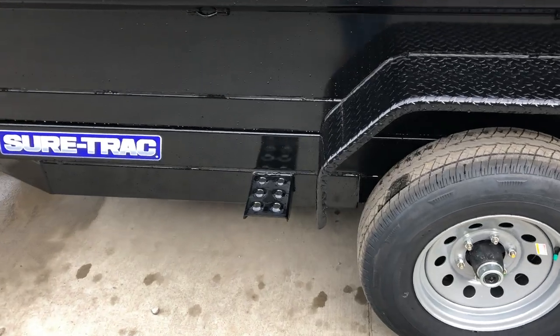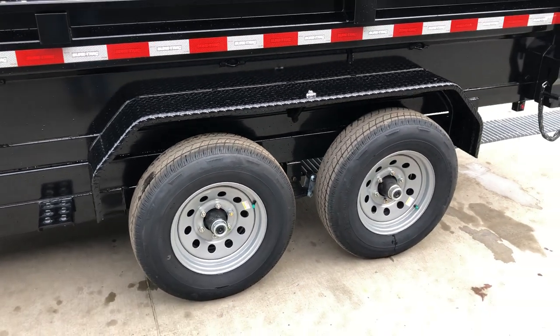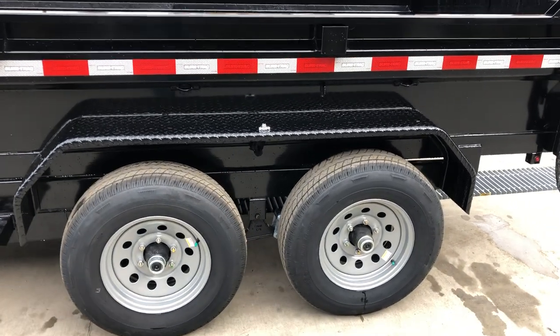There's an integrated side step if you need to step up into the trailer or get a little more height to tie something down. It has double-broke fenders — some in the industry use single-broke, but more bends make it a little bit stronger.